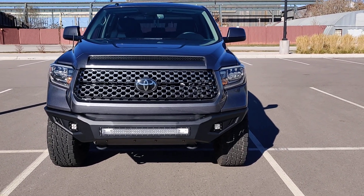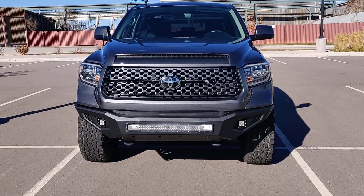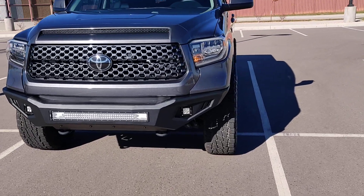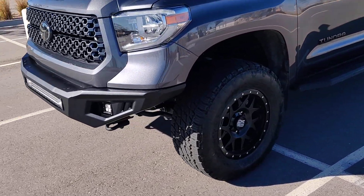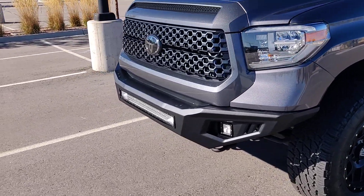I'm gonna do a video — I pretty much blacked out my truck, got rid of all the chrome, and I replaced the front bumper just the other day. I put this on myself. This is a Barricade HD2 bumper. The fog lights come with it, but the light bar does not.